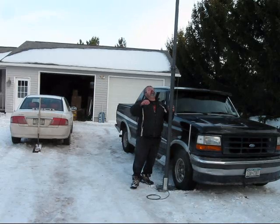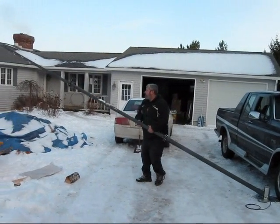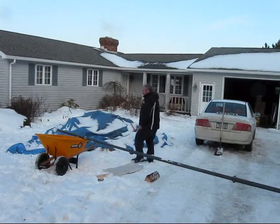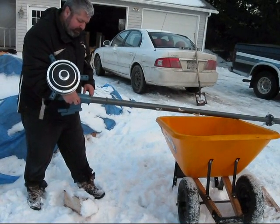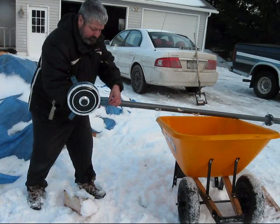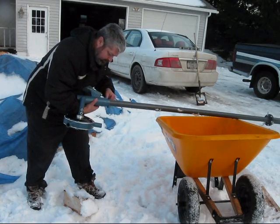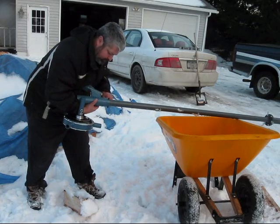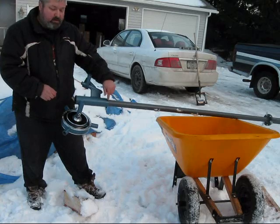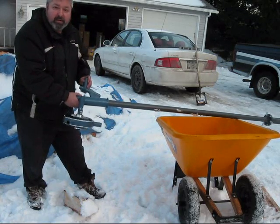Now we're going to set things back down and put the actual wind turbine onto the top of the tower. We placed a wheelbarrow here so we can work on the turbine with the tower up in the air. We're putting the turbine head onto the tower like so, then hand-tightening the three screws to position it. Later we'll use a hex socket to tighten it up, as it needs to be able to rotate when the wind changes direction.